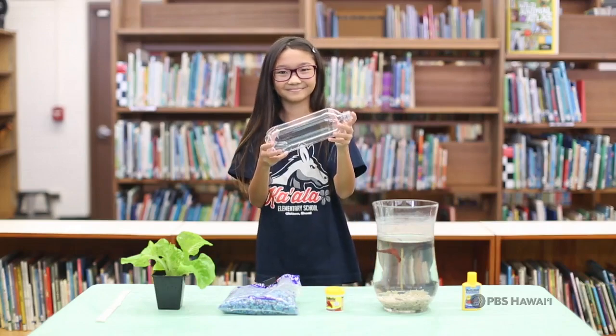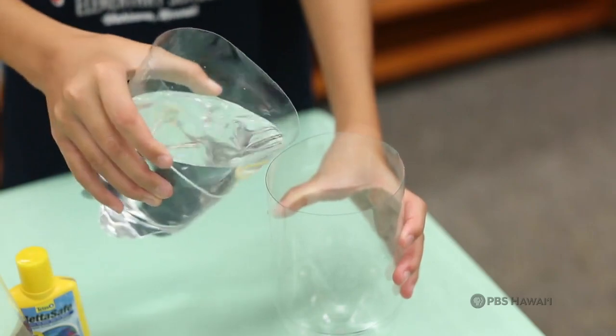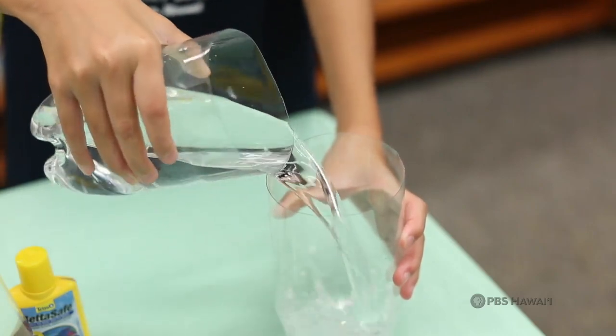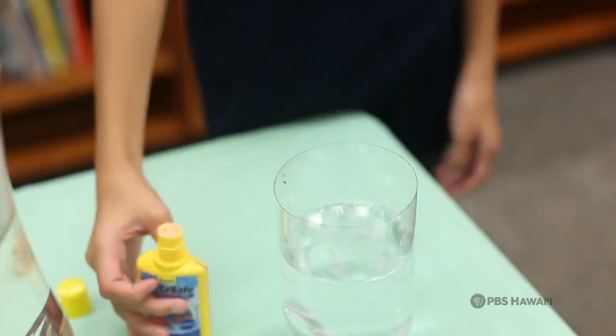First, you must clean a clear plastic bottle and then cut the top off. Second, you will need to pour water into your plastic bottle and add two drops of the water purifier and wait for 20 minutes. This will make the water clean for the fish.